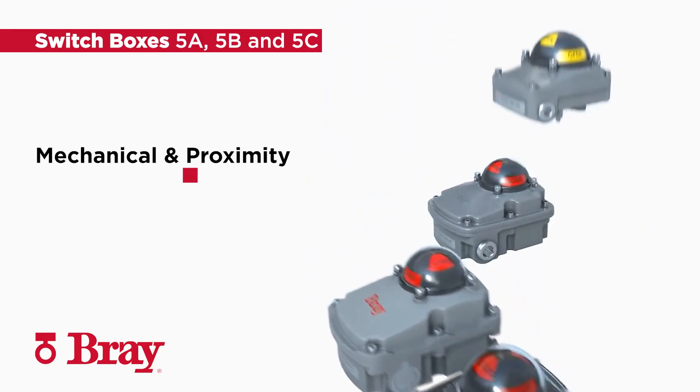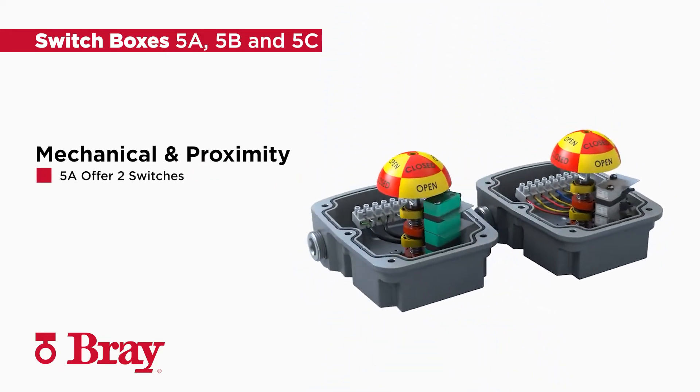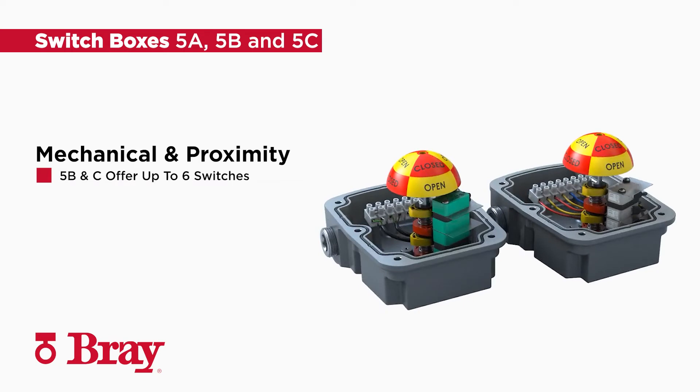Bray offers mechanical and proximity switches. Series 5A offers two switches, while series 5B and 5C offer up to six switches.